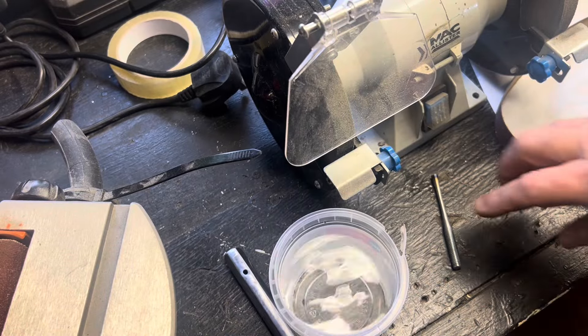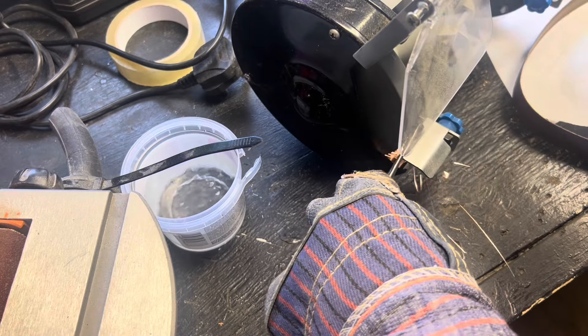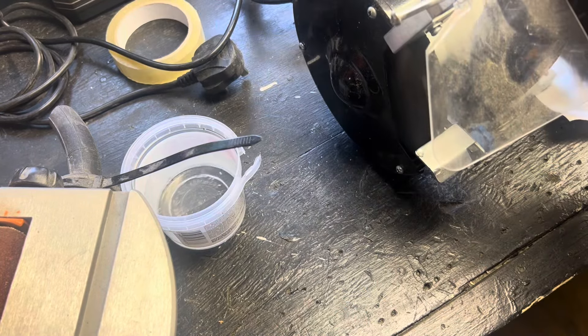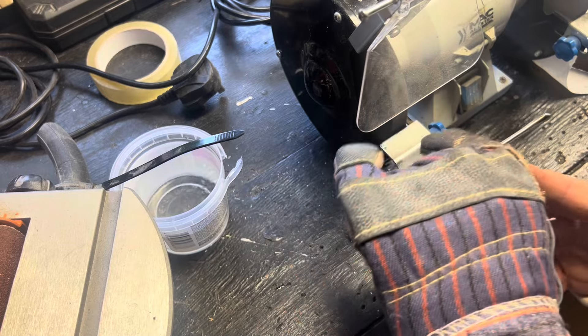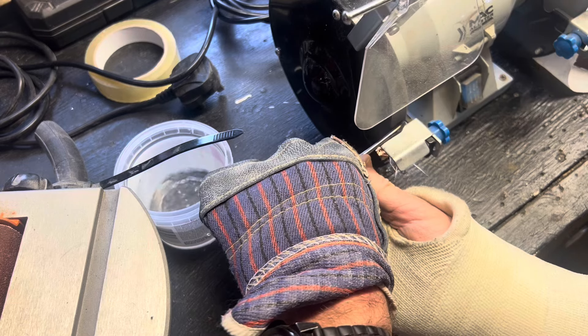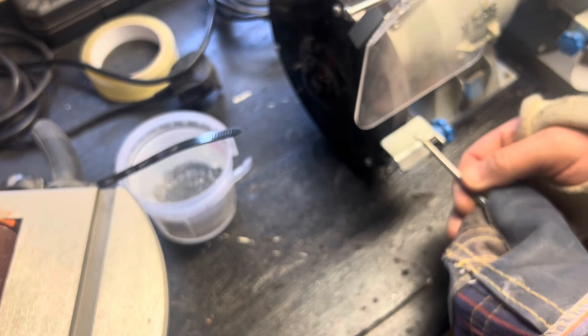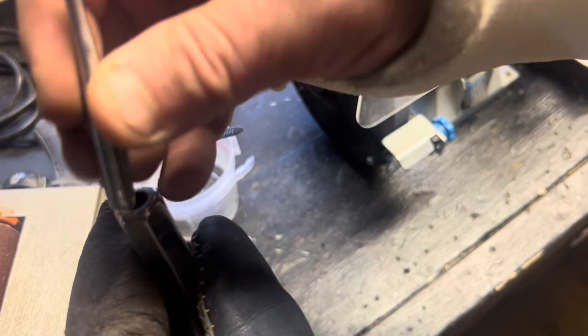I put a bit of water on standby and scored the end of the bit so I can see where to take the tip to. Then I used my bench grinder, dipping it in the water to cool it down. At this point I screwed down the bench grinder because it was moving all over the place. I should have left it at that point, but I test-fitted it first.